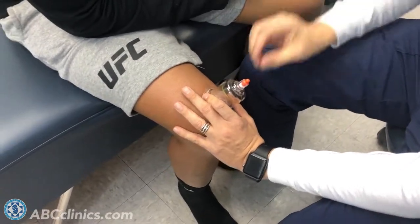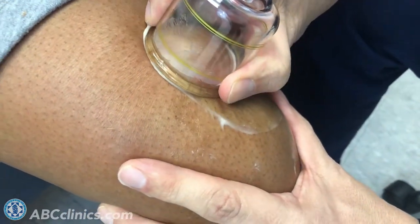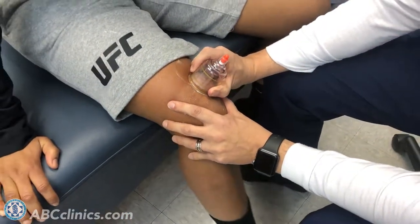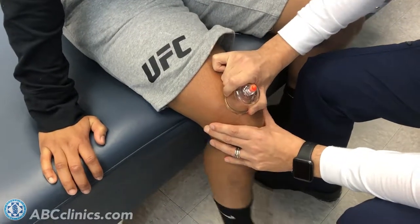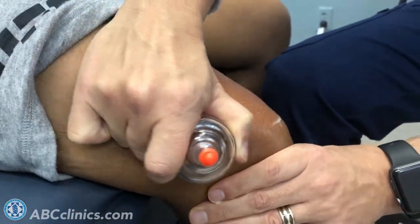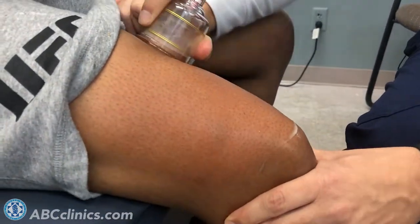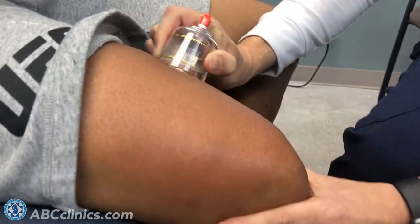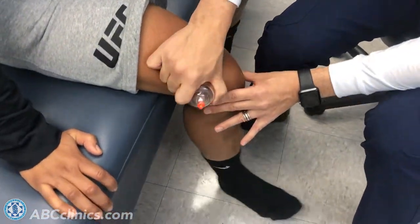We apply some 24/7 RNR relief and recovery cream, create a vacuum seal on the muscle tissue, and then move the cup around. Shauna, sit back and flex and extend — there you go. I'm trying to decompress and separate all the different pieces of the muscle tissue: the fascia, any adhesions. The cream helps it glide, and you can see I'm not holding it in one spot — Shauna's moving her leg up and down, contracting the muscle.